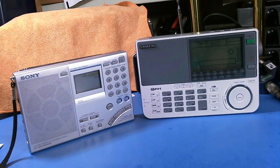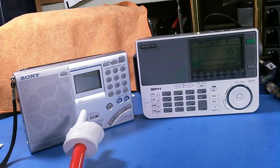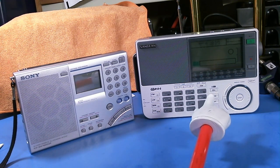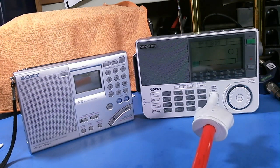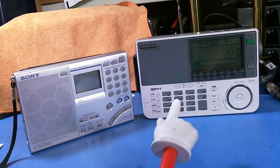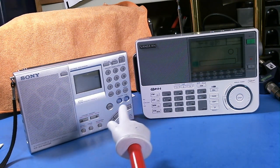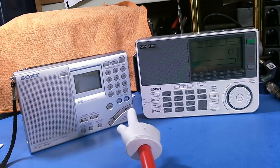Hello, it's Tom Siles and this is Tom's Radio Room Show number 410. What I have here is my Sony ICF-SW7600GR shortwave radio, and over here we have my Sangean ATX-909A shortwave radio. A couple people asked me to compare these two radios and make a suggestion which one they should get.